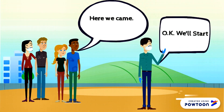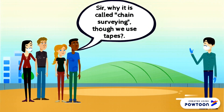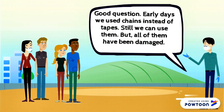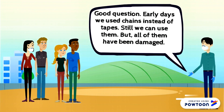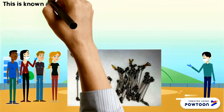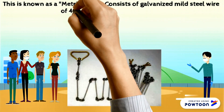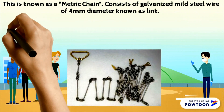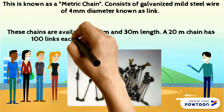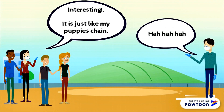Here we came, okay we will start. Sir, why is it called chain surveying though we use tapes? Good question. In early days we used chains instead of tapes — we can still use them, but all of them have been damaged. This is known as a metric chain. It consists of galvanized mild steel wire of 4mm diameter known as a link. These chains are available in 20 meters and 30 meters length. A 20-meter chain has 100 links each of 20 centimeters. A 30-meter chain has 150 links.